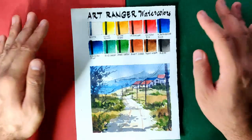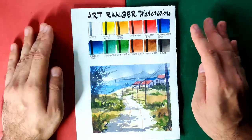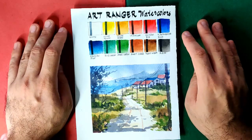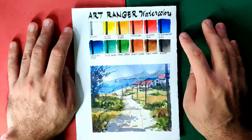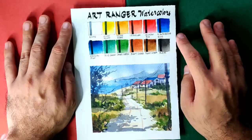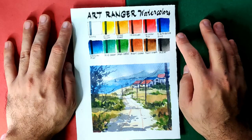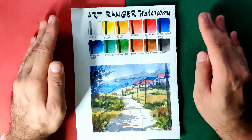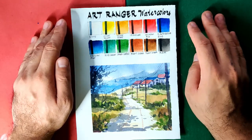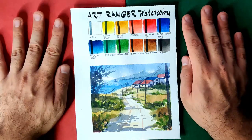I think we're done with the Art Ranger watercolors. I'd like to remind you guys to please watch my World Watercolor Month challenge uploads — we already have three weeks uploaded and we just have two left. The challenge is really fun, so I encourage you to watch my uploads and let me know what you think. If you are not subscribed yet, please do subscribe to support this channel, and please don't forget to like and share this video. Thank you for watching and see you on Friday.